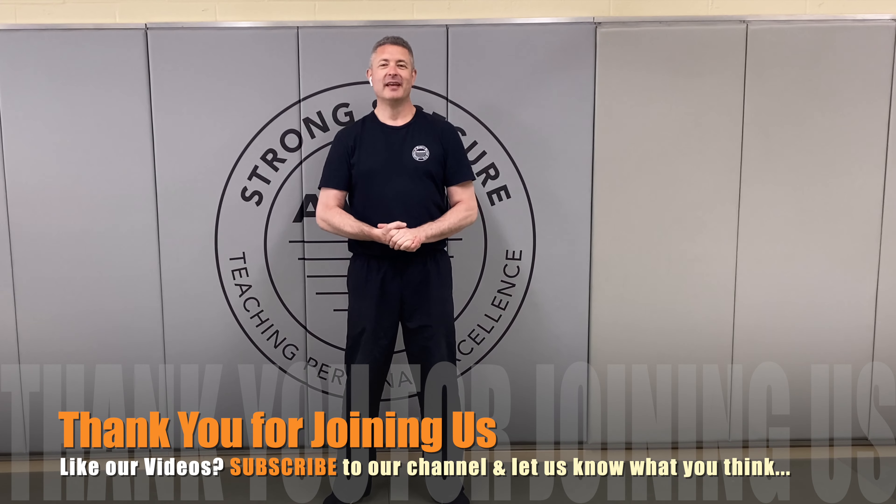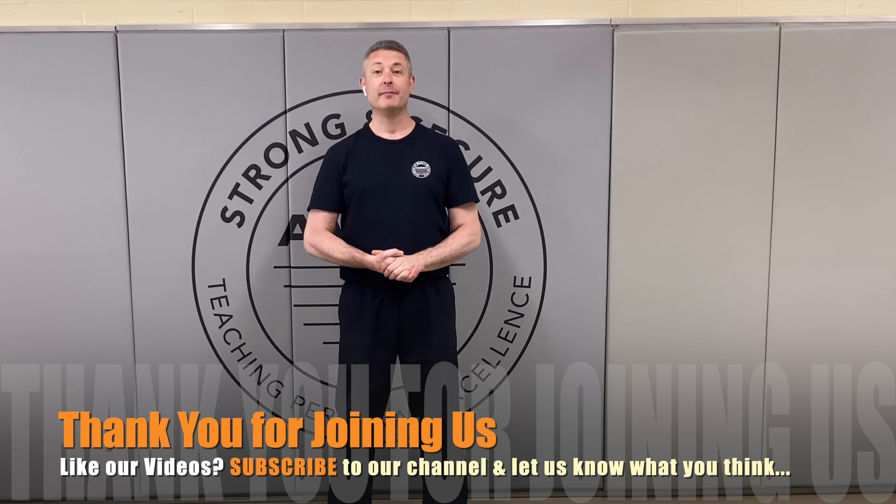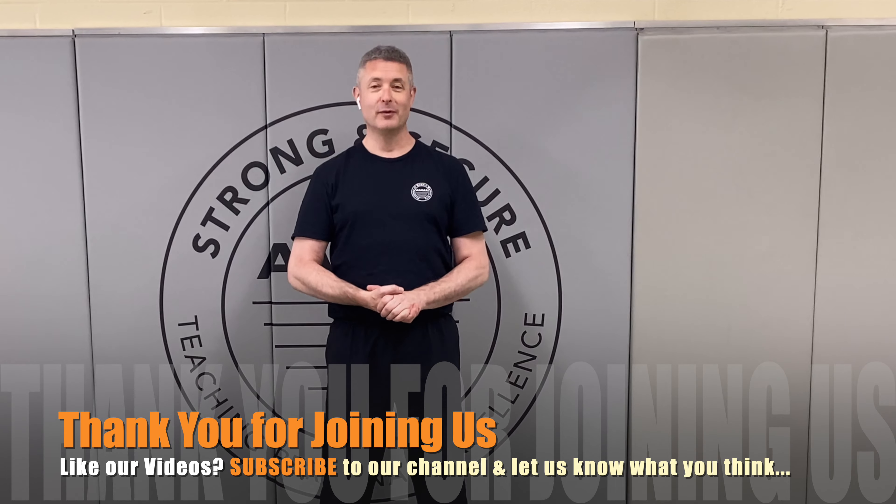Thanks so much for joining us again. We hope that you enjoyed yourself and found something valuable along the way. If you like our videos, feel free to subscribe and let us know how we can best serve you at home. Until we see you next time, take care.